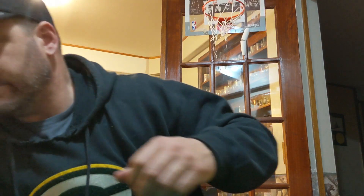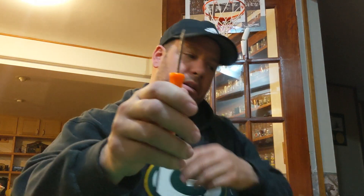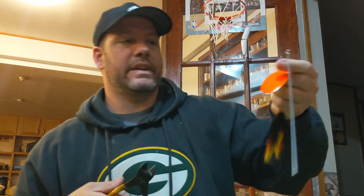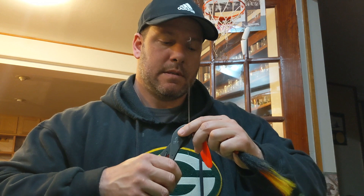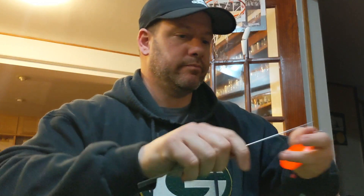This goes in my vise. Then we're going to take that little screwdriver, put it through the eye, give it a couple turns, then take it out of the vise and cut off the excess. Essentially we've almost got a completed bucktail - all we have to do now is put on the hook.